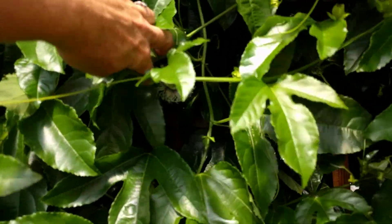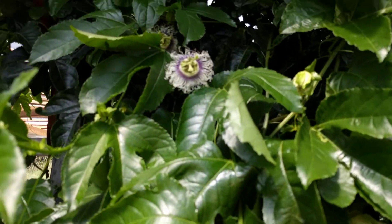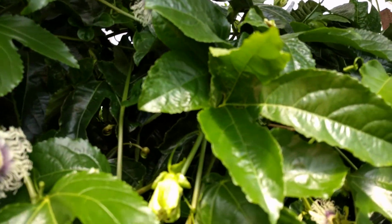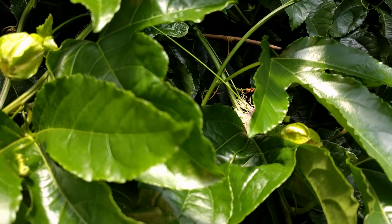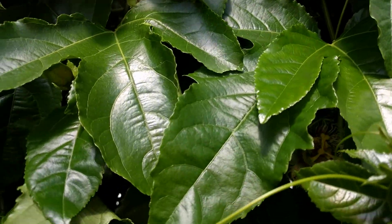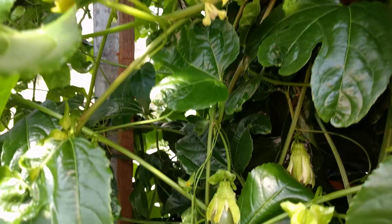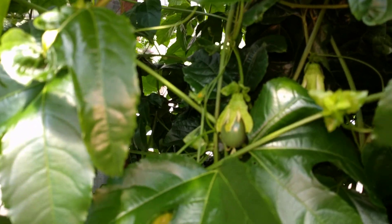And if you look behind here you can see flowers, more flowers, flowers everywhere. And somewhere around here there's some large fruit too. Here's a somewhat young one, and there's a larger one. They're doing beautifully.